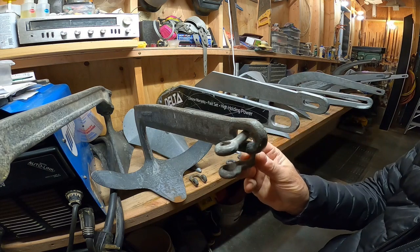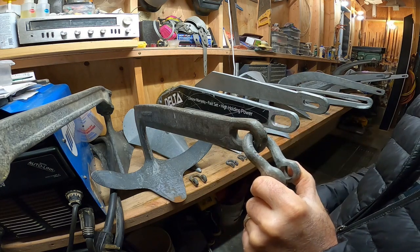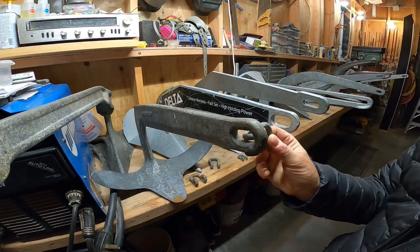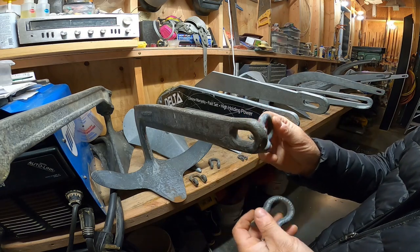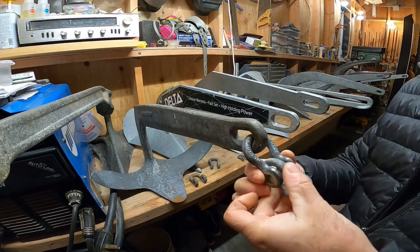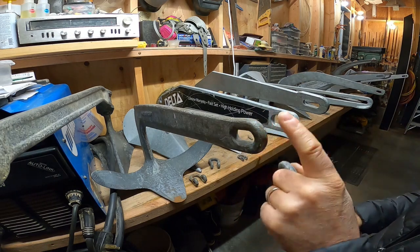It will even pass a half-inch shackle in case you wanted to use a larger chain such as 7/16ths. A 3/8ths will not pass. So if you want to use small chain, say 5/16ths chain, you'd be looking at using a medium-sized shackle followed by a small shackle. But very good — excellent slot.